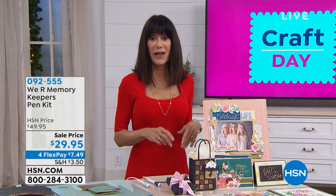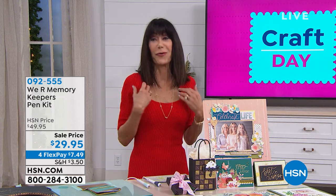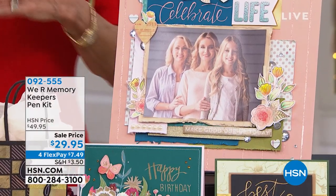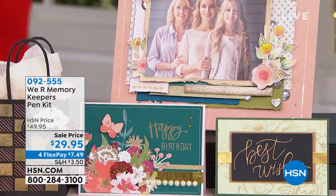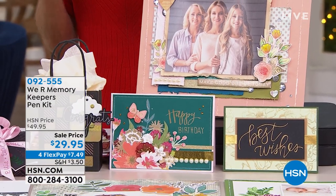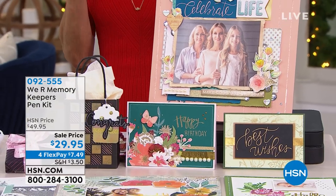If you have always wanted that opportunity — you've admired people who have the ability to have exquisite, not just calligraphy, but just beautiful script — well, you have the chance now to take advantage of it with the pen kits.